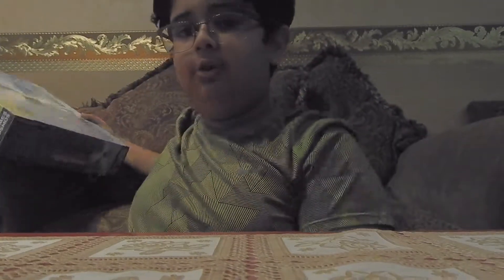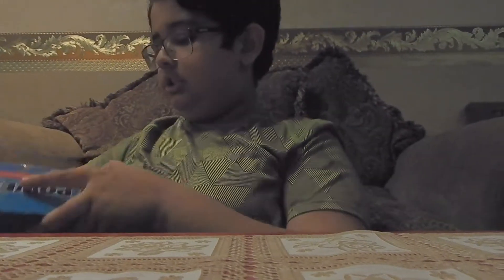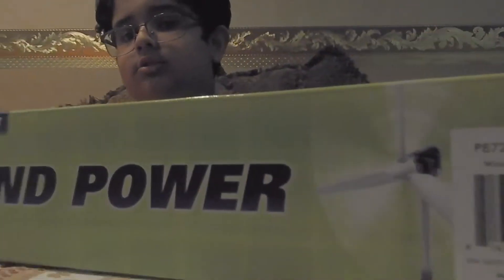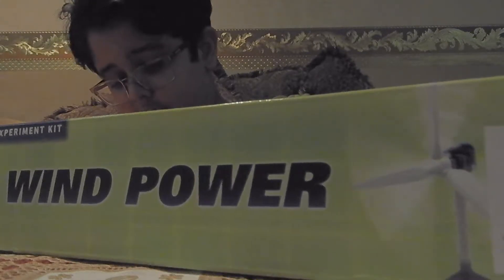Hi guys and welcome to my fourth video on YouTube. Today I'm gonna unbox this wind power kit. I have some tape inside and it's really hard tape.